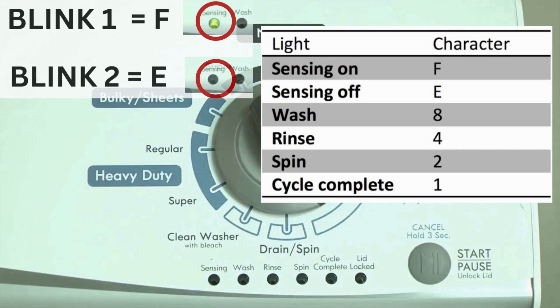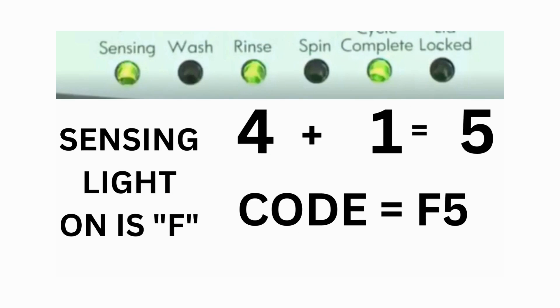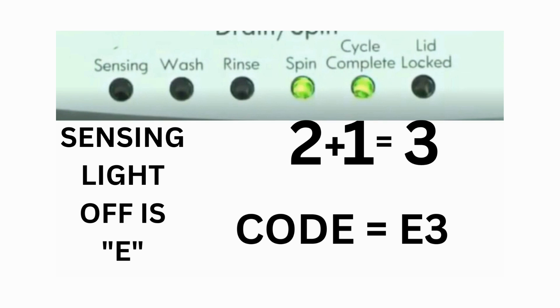The sensing light on indicates the letter F; the sensing light off indicates E. For error code F5E3: when the sensing light is on, the rinse and the cycle complete lights are on — adding all three together equals 5. This means the first part of the code is F5. Then, on the other flash of lights, the sensing light is off but the spin and the cycle complete lights are on — adding them together makes 3. The second part of the code would be E3. That's one code.